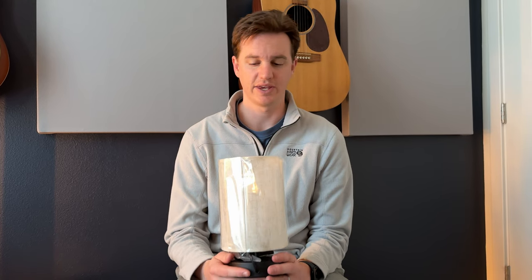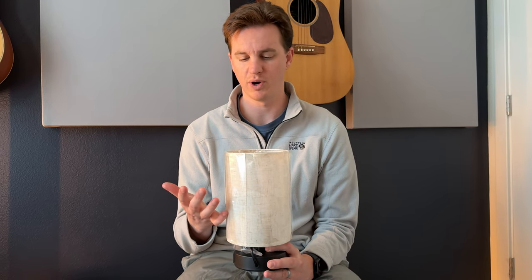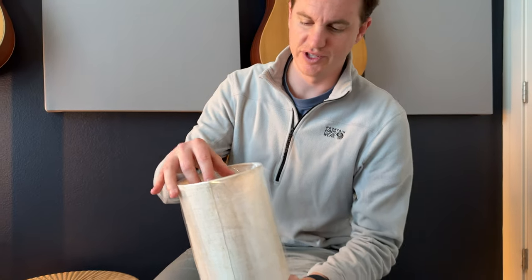We were sent this lamp to try out and give you our feedback. Today I'm going to walk you through how to assemble the lamp and then our thoughts on it.